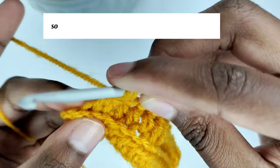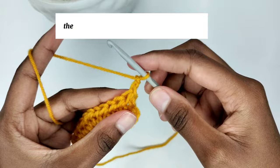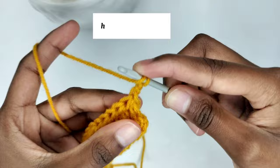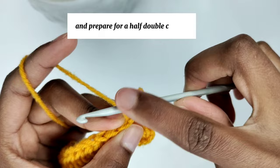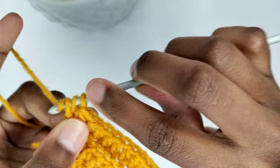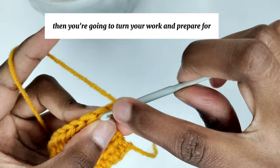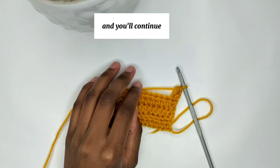I'm at the end of the row with one last stitch, so I'll make a half double crochet in it — 13 half double crochets total. Chain two, turn your work, yarn over and prepare for a back loop half double crochet in the first stitch. Continue making one back loop half double crochet in every stitch. Repeat this pattern until you have your desired length.